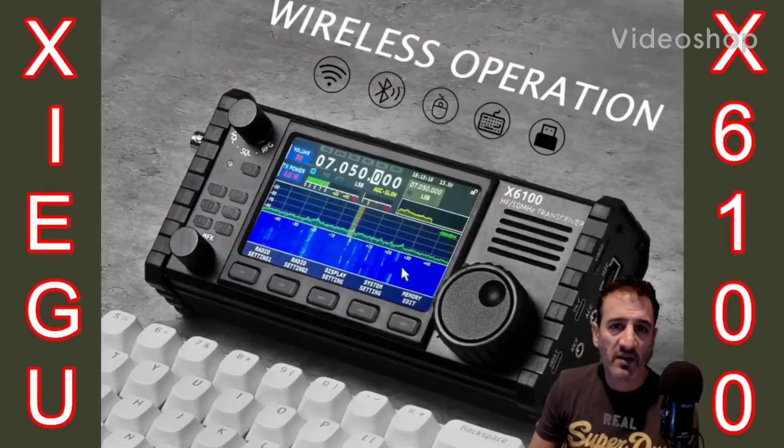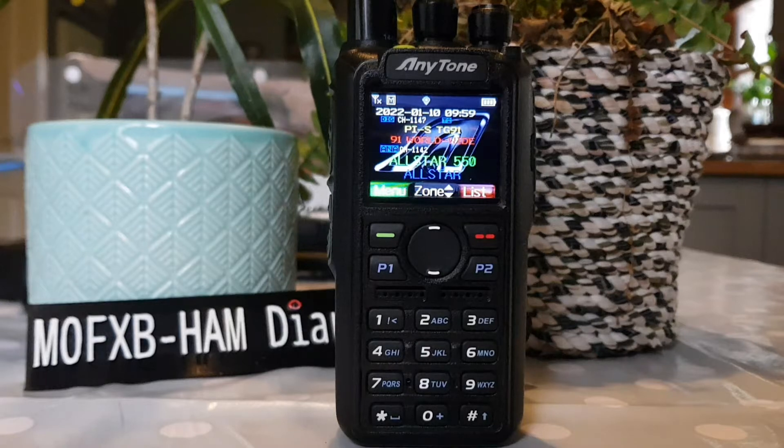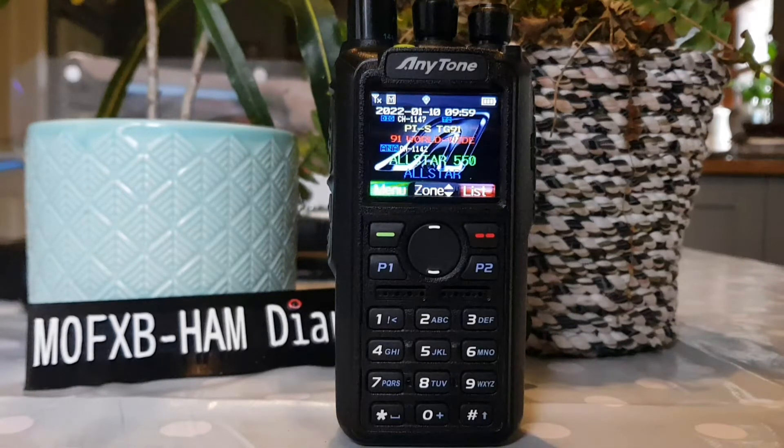M-Zero FXB. Number 5: the Anytone AT878UV2+.